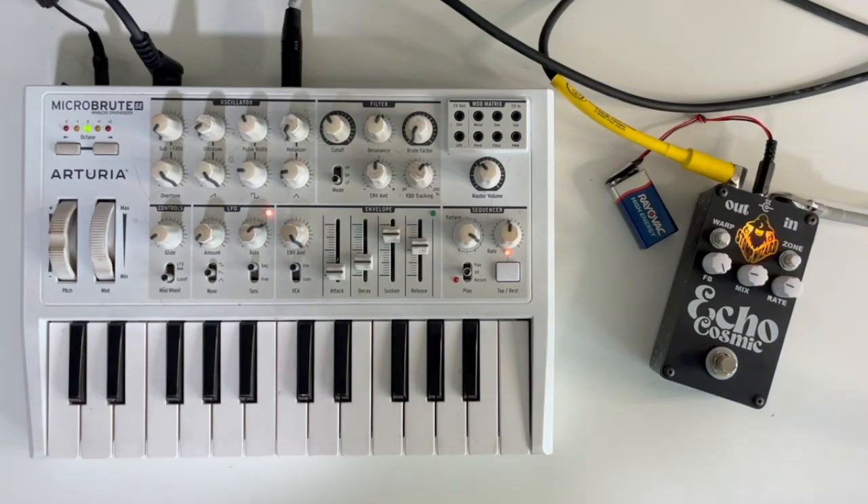As you can see on synth, it can straight up create some madness. So there you have it, folks — that is the Cosmic Echo Kit from Stomp Wizard, how you put it together, and some sound samples.